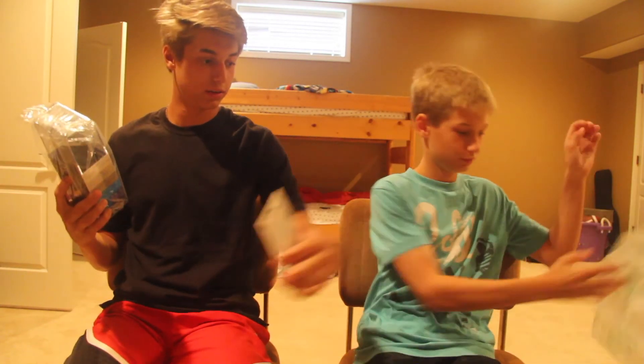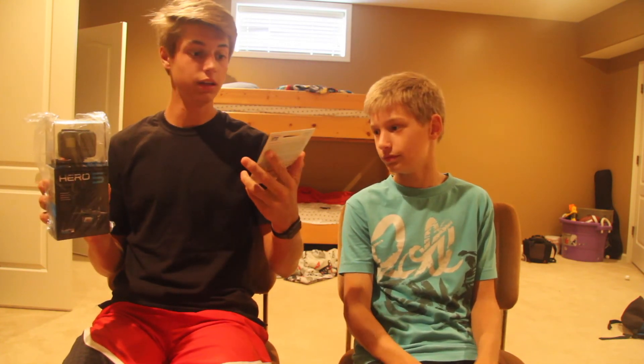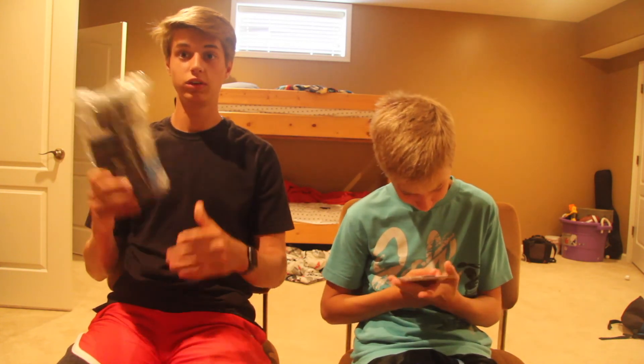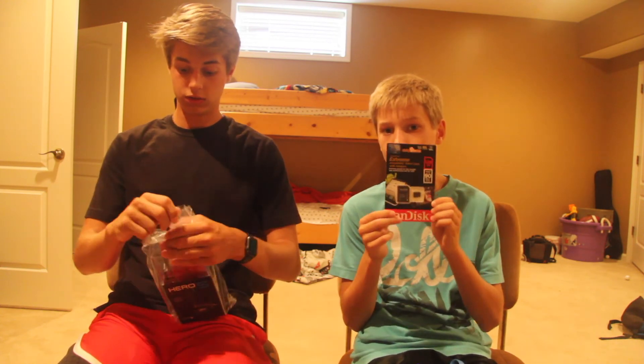Okay, so we can throw this thing out of the way. We got two things here: one is the SanDisk Extreme Micro SDXC UHS-I card, 128 gigabytes, for the GoPro footage. We know this GoPro shoots in 4K and 4K takes a lot of space, so we are going to need a lot of space for this, especially if we take it places and don't have somewhere to offload the footage.